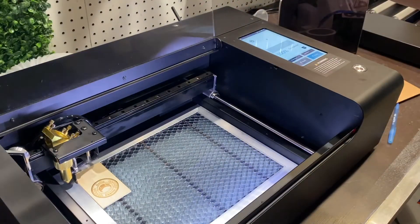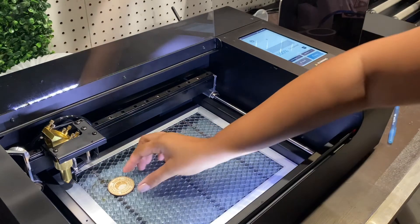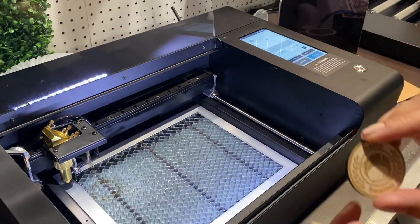Your touch screen says 100 percent — it is done. You can open up your safety cover and take out your project.